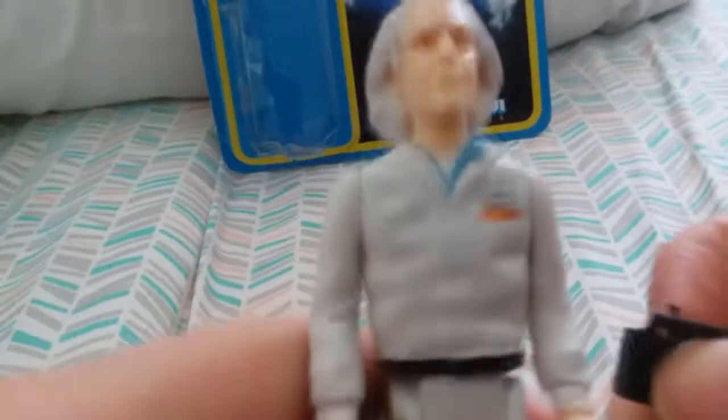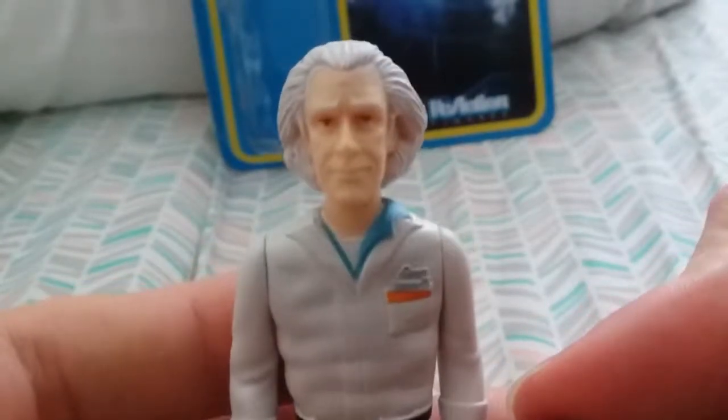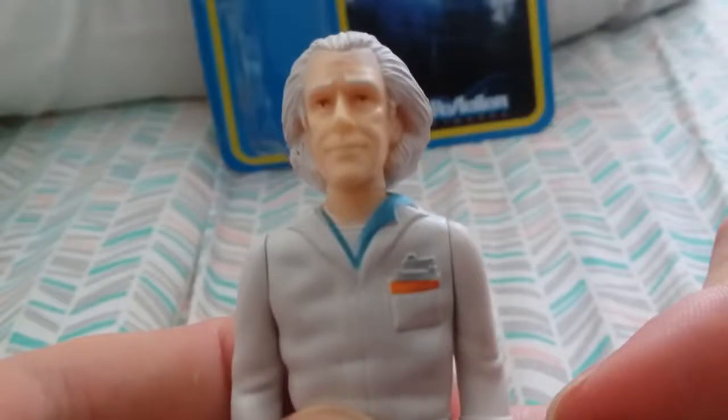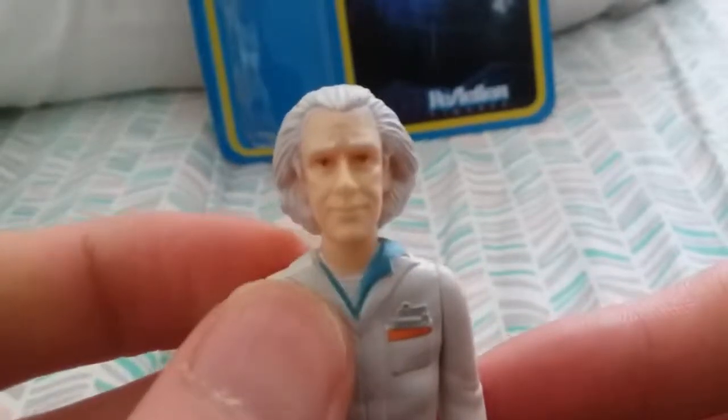Here's Doc Brown in the outfit he had at the start of the first movie. Look at him — this is nicely detailed. Definitely not going for realism but they went close enough so you could tell who this is, like if this was a toy made back when the movie first came out.